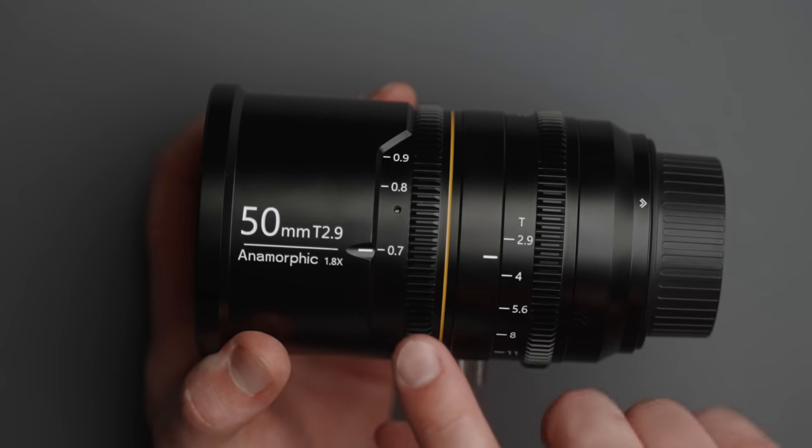The maximum aperture of T2.9 is both a pro and a con. I wish it were a little faster — T2 or T2.1 would give more shallow depth of field and more anamorphic bokeh magic. But a wider aperture would make the lens significantly larger, so there's a real tradeoff. Also, the squeeze factor changes with focus distance — at minimum focus of 0.7 meters it shifts from 1.8x down to about 1.6x, requiring a de-squeeze adjustment in post and losing some of those tall bokeh artifacts.